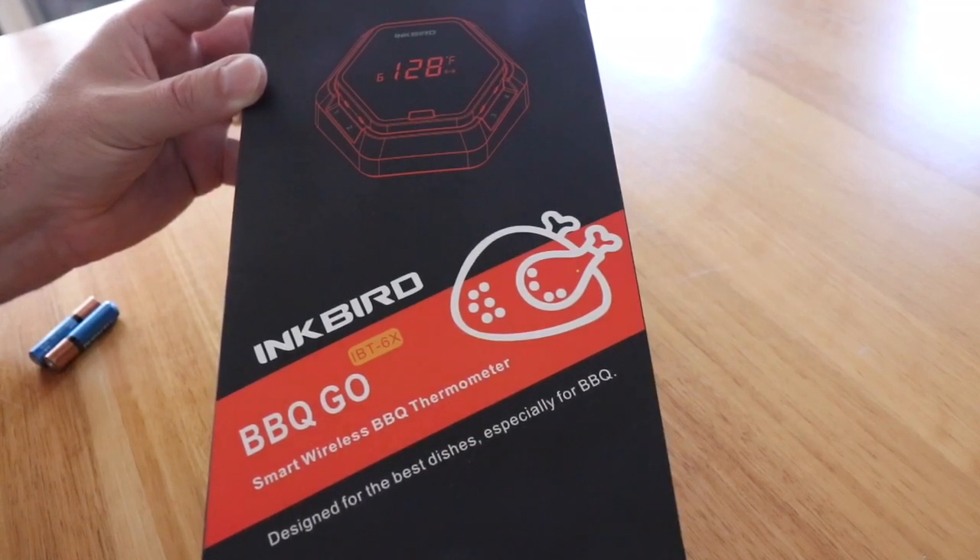I'm going to open up the box, show you what it looks like, and then put three of the probes onto my Yoda pit and measure the temperature in it.